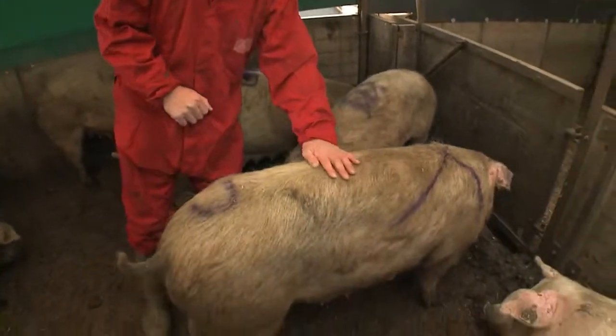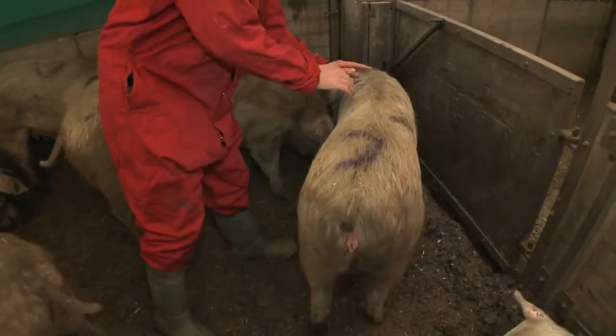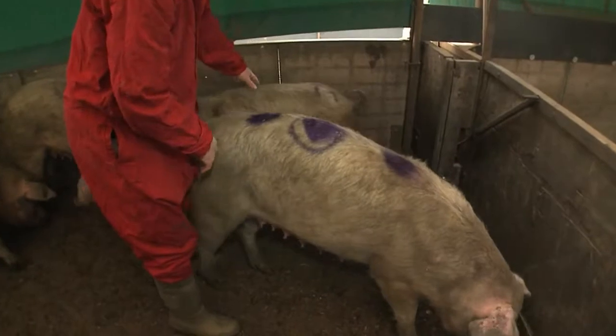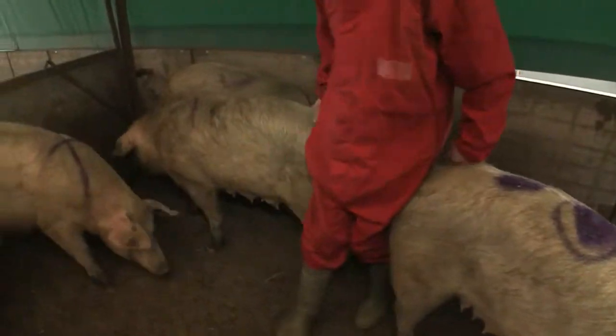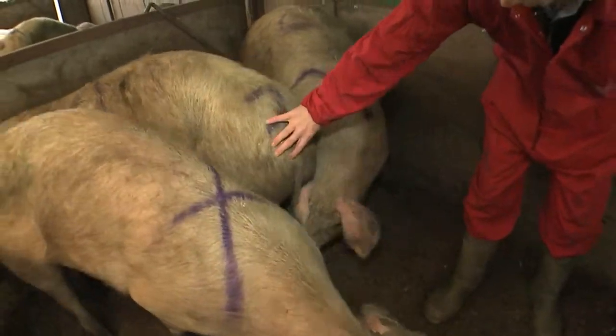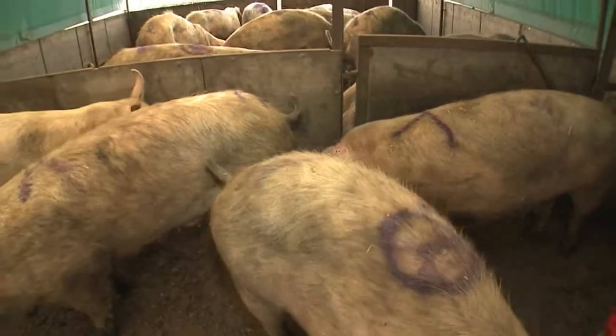This animal is similar — you can feel the spinal processes. Again, at the back end you can see there's very little fat cover at the tail head. Again, she should be another 2.